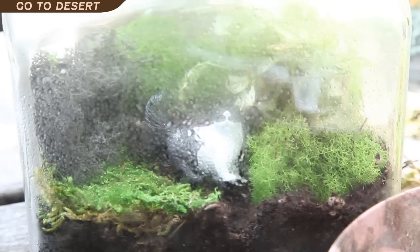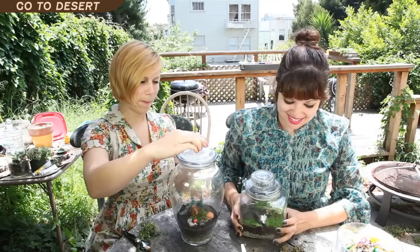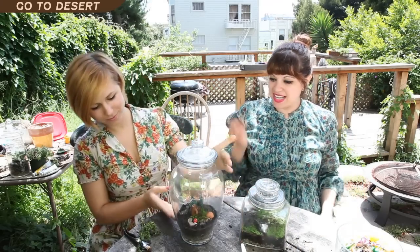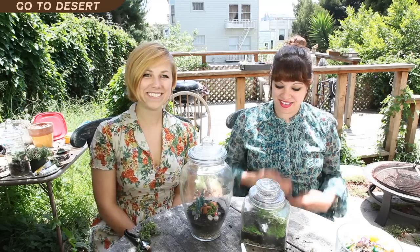It looks like it just rained in my magical imaginary forest! It was super easy, as you can tell, and it's really cool. If you ever make one of these on your own, be sure to show us pictures or upload your own video and share it with us. Thanks!